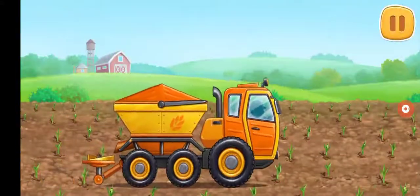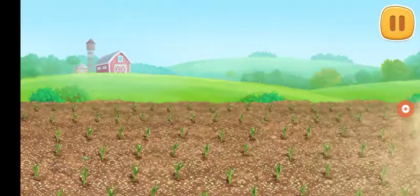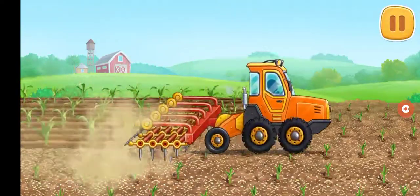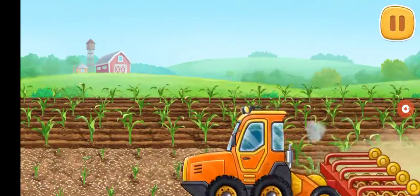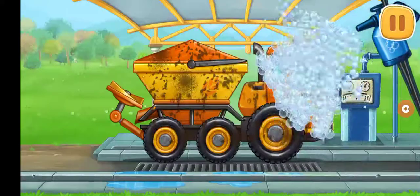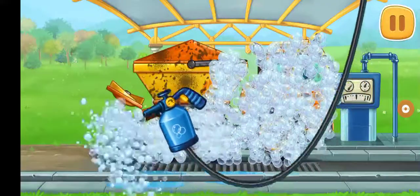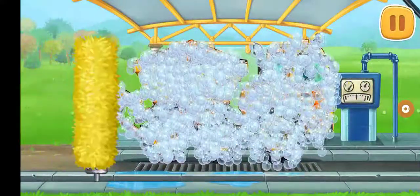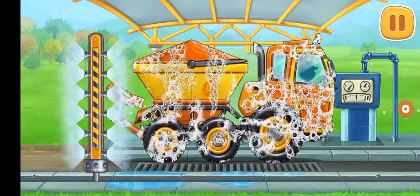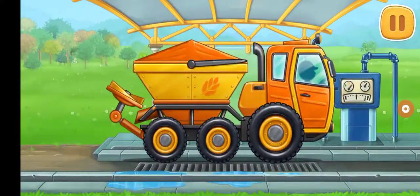Let's loosen the soil and add fertilizer for young sprouts. We need to wash the rotary spreader truck. We did it!